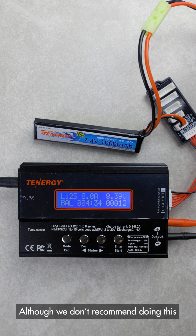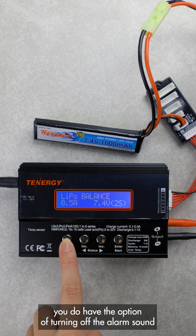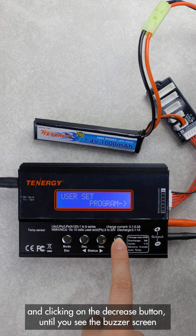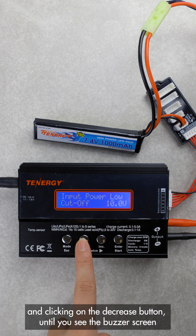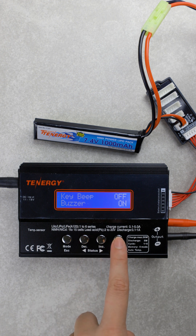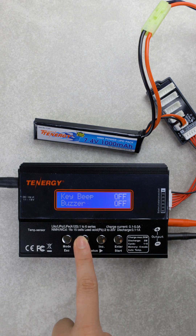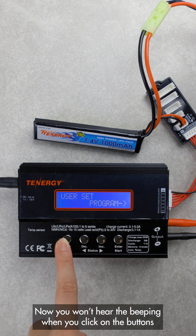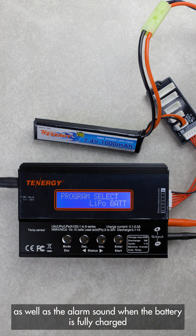Although we don't recommend doing this, you do have the option of turning off the alarm sound by going to user setting programs in the main menu and clicking on the decrease buttons until you see the buzzer screen. Here you have the option to turn off both the button sound and the alarm sound. Now you won't hear the beeping when you click on the buttons, as well as the alarm sound when the battery is fully charged.